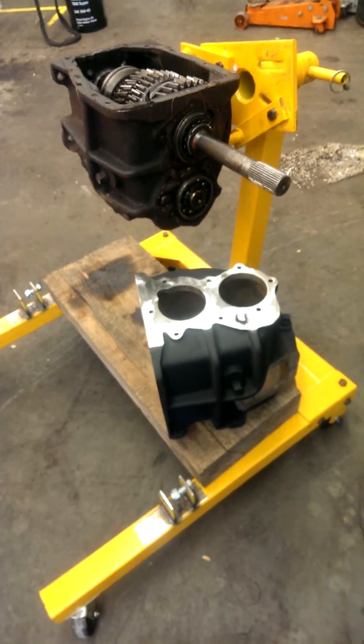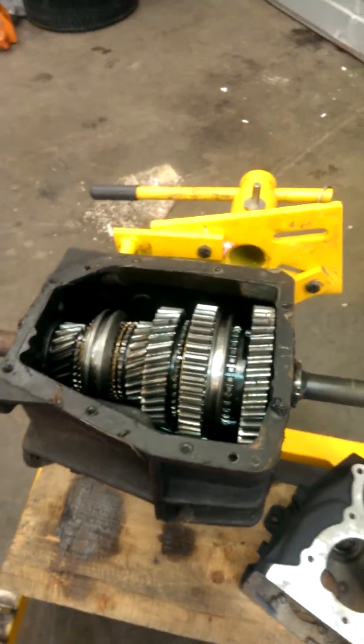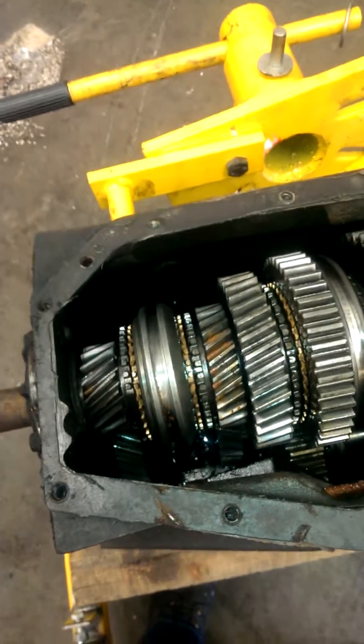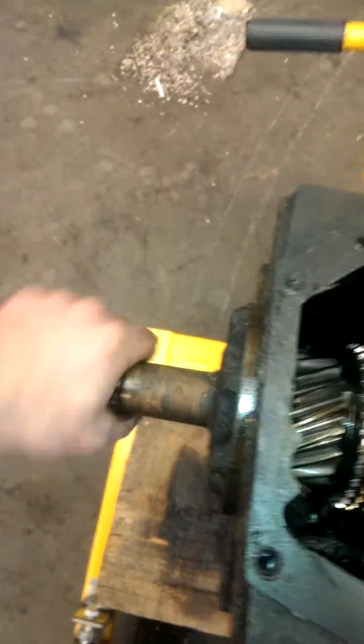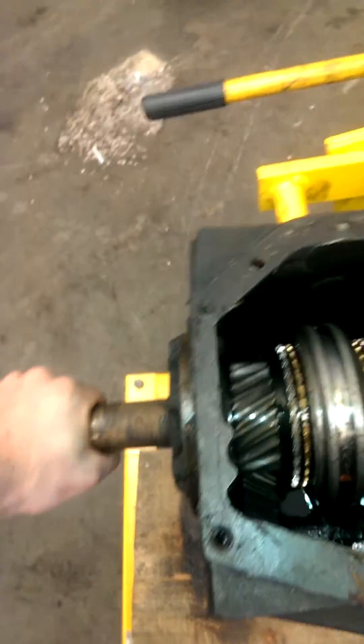So we found another SM465 here that's been rebuilt at one point. Everything's really good — the synchros look like they've just been replaced, new bearings, bearings are good, and it's got the 32-spline long output shaft.